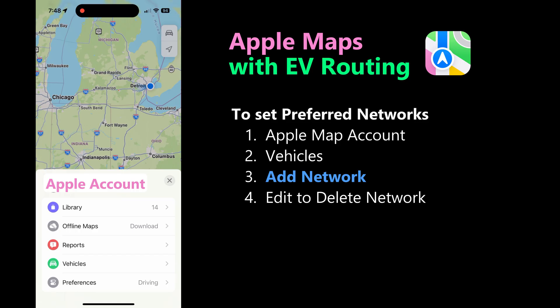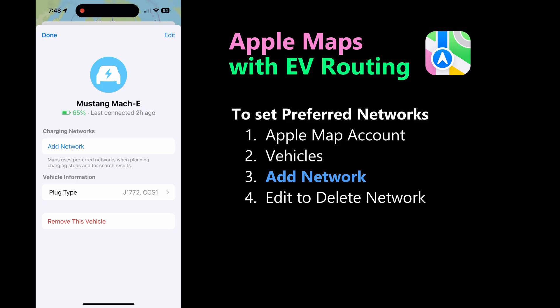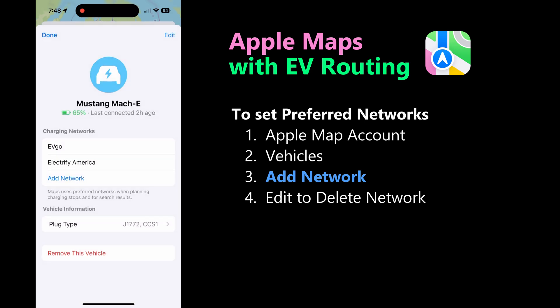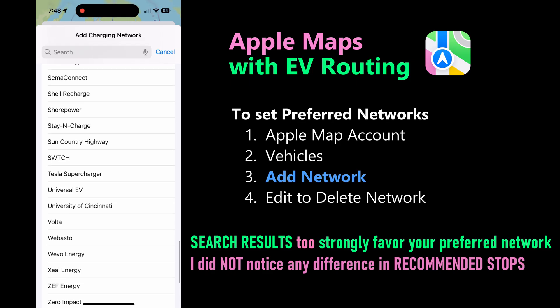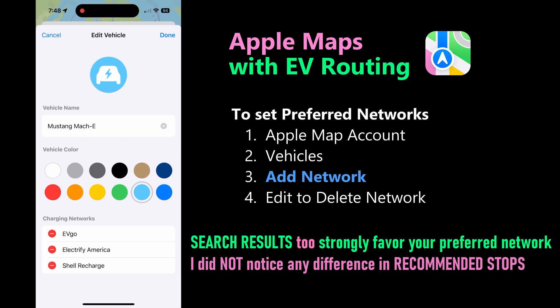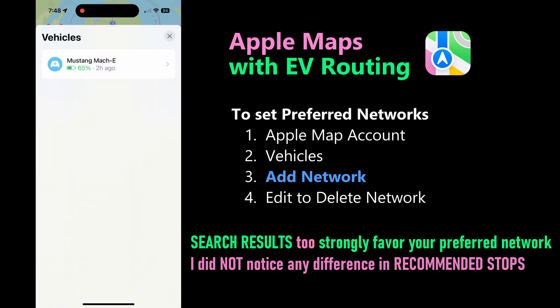You can choose your preferred charging network. In Apple Maps, go to your account, then Vehicles, select your EV, and add a preferred network from the list. You can go back later and edit to remove that network. When you search for EV charging near you, it definitely gives preference to your preferred networks. But for planning long-distance routes, I did not notice that it directs you to those locations — I hope this too will improve over time.